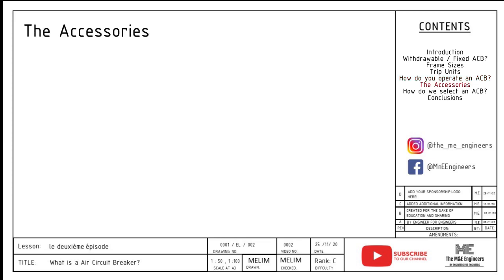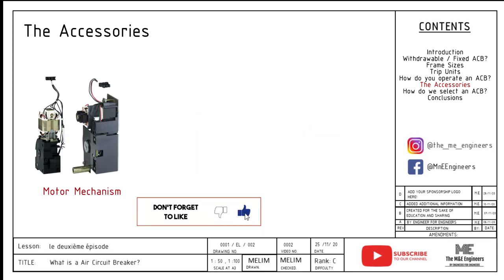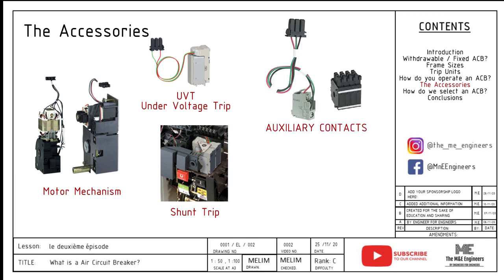Next, the accessories. Let me highlight the top five that I will definitely use. Number one, motor mechanism. Number two, UVT — under voltage trip. Number three, shunt trip. Number four, auxiliary contact. And last but not least, number five, communication module.